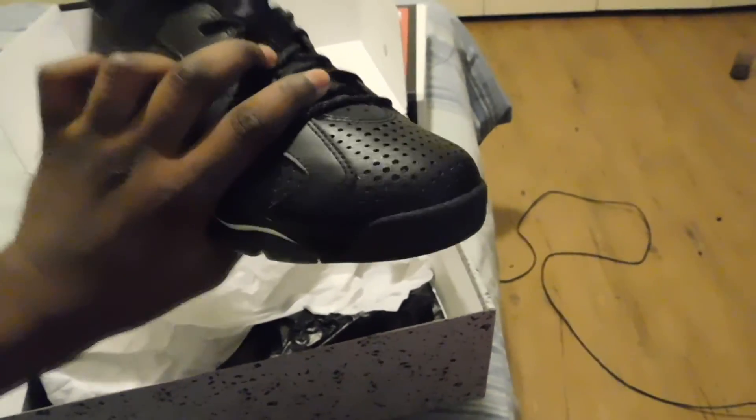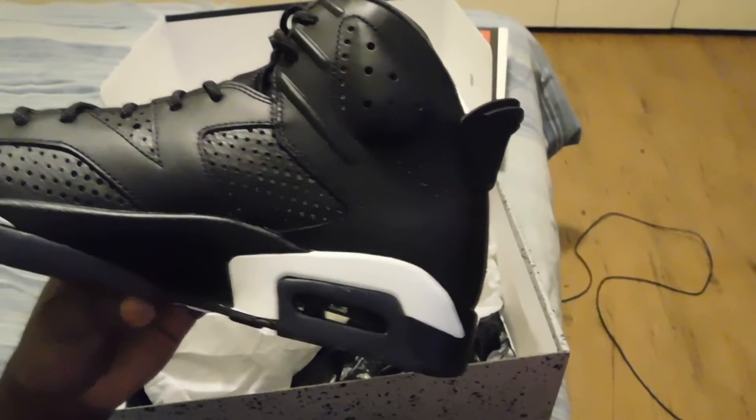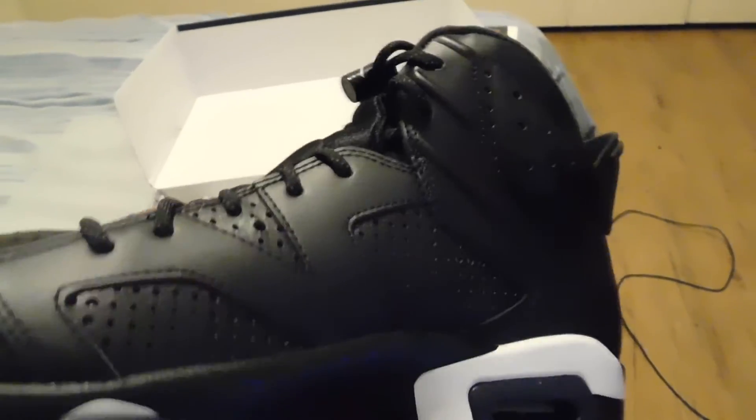If it didn't have that it'd be like a 10 out of 10, but other than that it's a pretty decent shoe man. Well yeah, that's pretty much it — catch you guys later, peace.